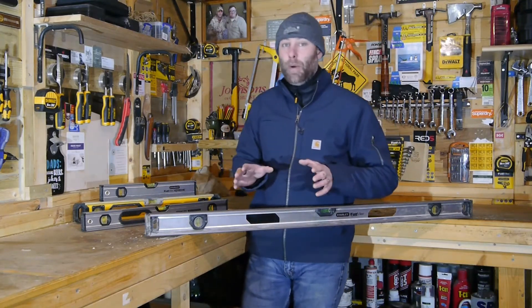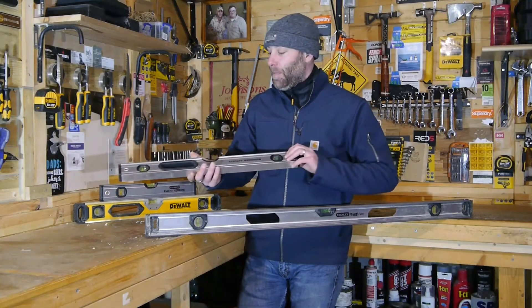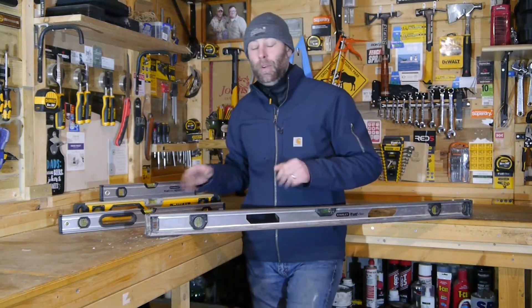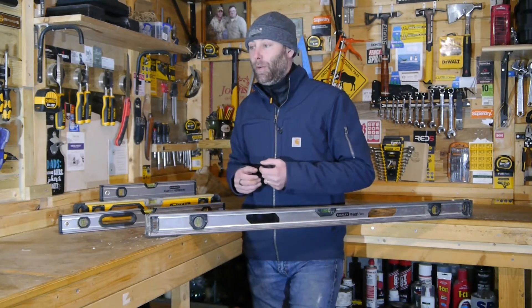There are two main designs out there on the market. One is a box level design — basically a rectangle. And the second design is the I-beam design. These are the two best ones. I would also recommend buying an aluminum one — or aluminum, for my North American friends.